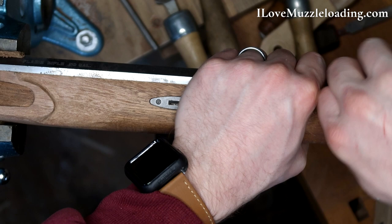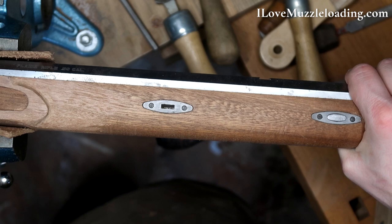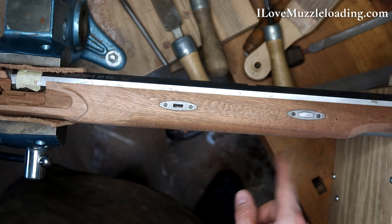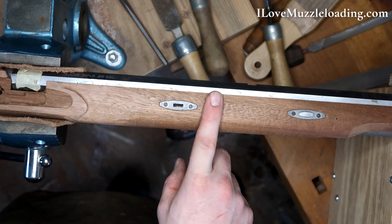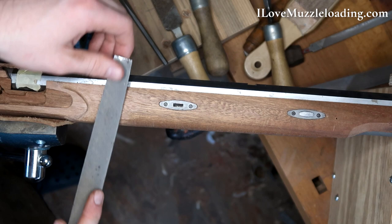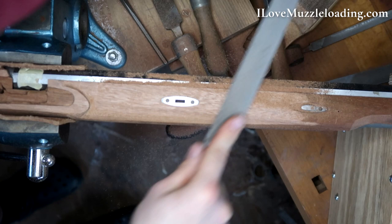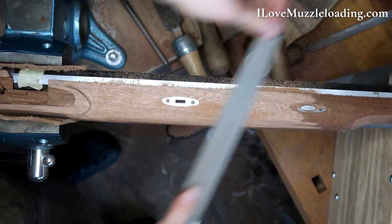I am going to drop in one of these wedges. Now my barrel is fully attached to my stock — it can't get away, which is good. We're going to thin up all of this area here that contacts with the barrel, and match it up to our nose cap and entry pipe for the ramrod. This is going to be a lot of wood removal, just like we did back at the buttstock. I'm going to start with my large flat file.